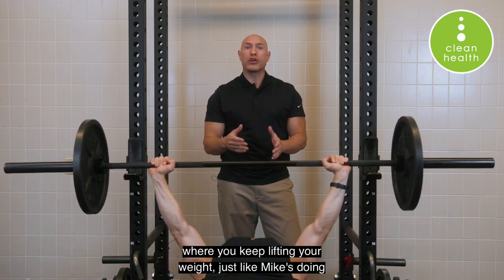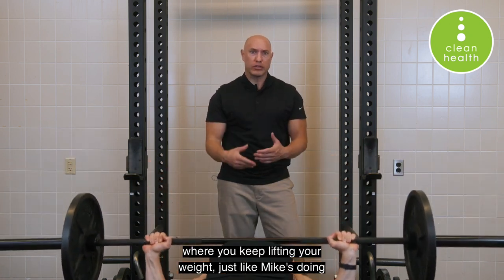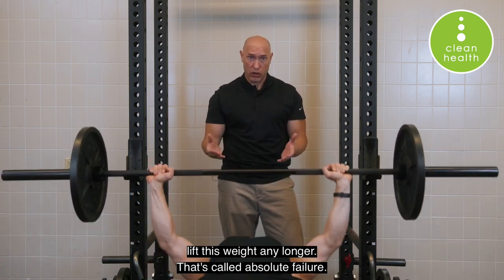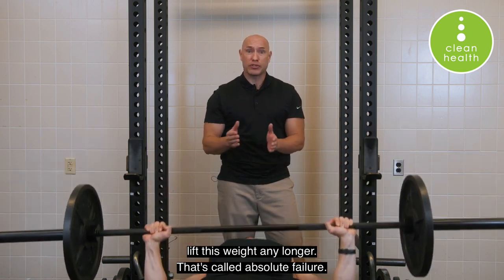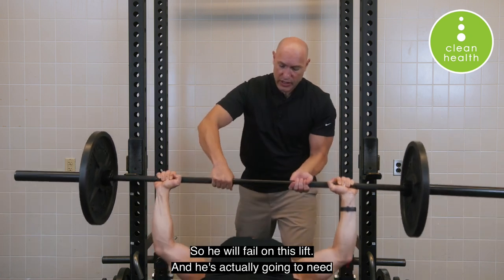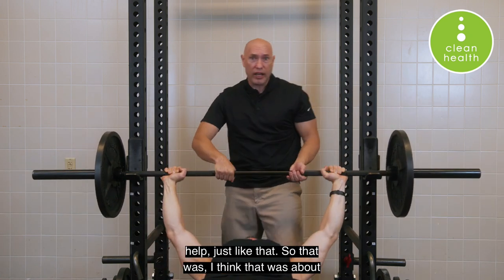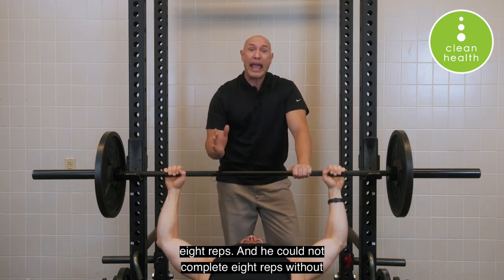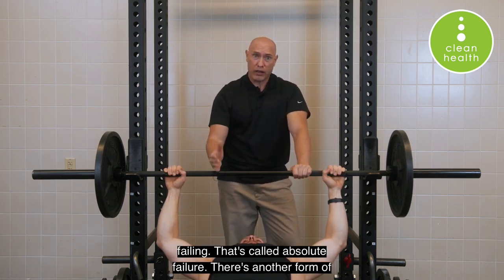Absolute failure is where you keep lifting your weight, just like Mike's doing here. He's going to keep going and going until he can no longer lift this weight any longer — that's called absolute failure. He will fail on this lift and actually need help. That was about eight reps and he could not complete eight reps without failing. That's absolute failure.